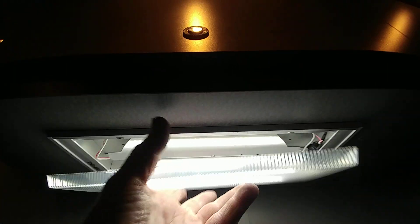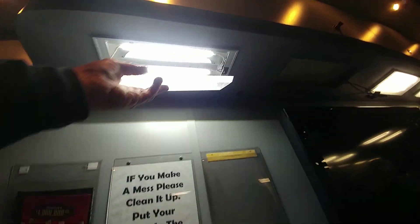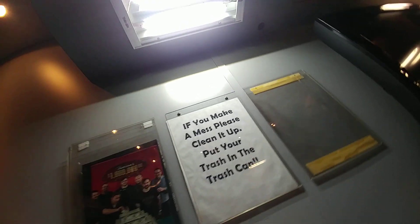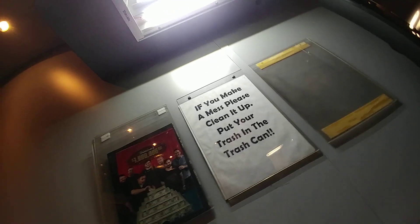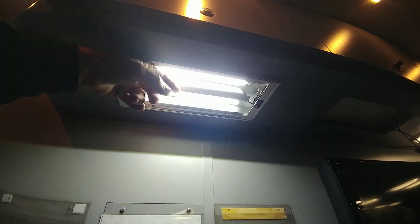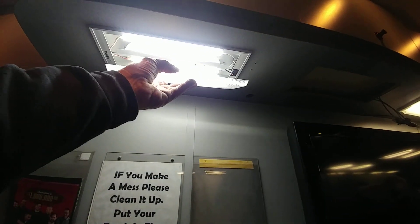And I also put that reflector back in there. Does that make it seem brighter? Well, I've always assumed the light going to the side will probably get wasted. The reflector will knock that out. Okay, so now this is the 12-volt system we're working on.